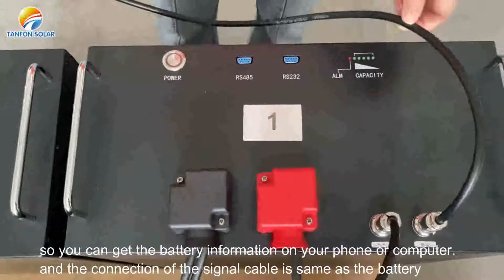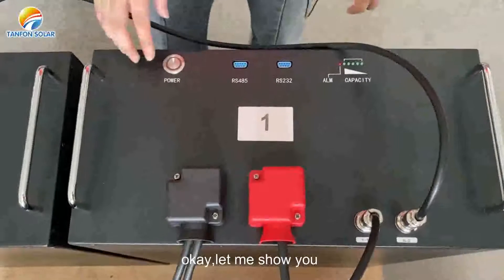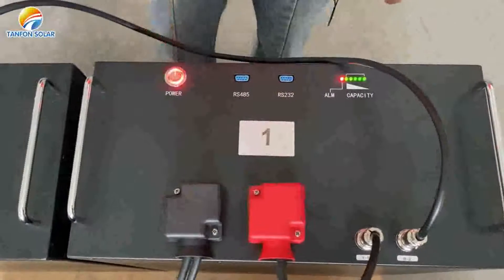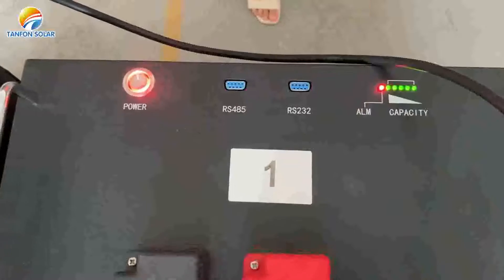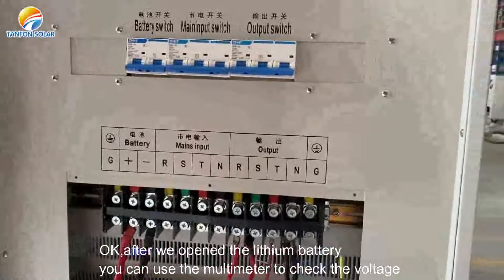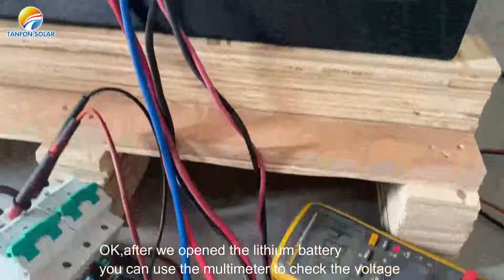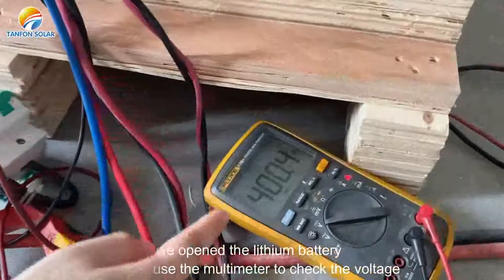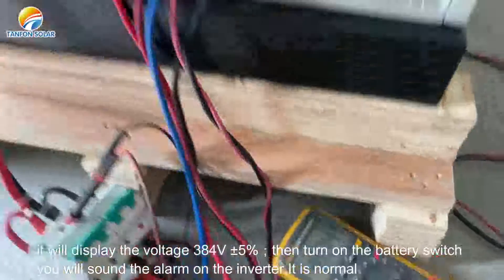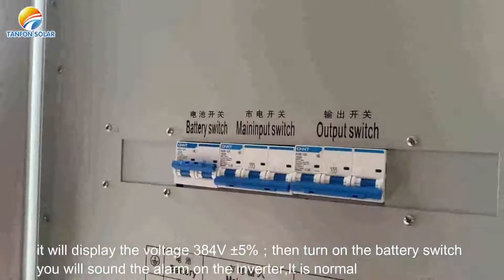The connection of the signal cable is the same as the battery. Let me show you — turn on the battery. After we open the lithium battery, you can use the multimeter to check the voltage. It can display the voltage. Then turn on the battery switch.